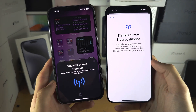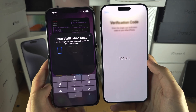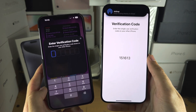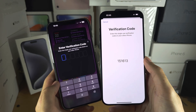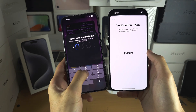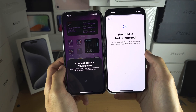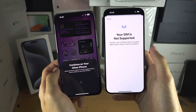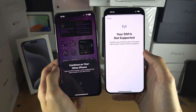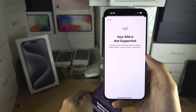Tap on Continue and give it a couple of seconds. You will need to enter a verification code. Sometimes it may ask you to scan a bubble on your old iPhone using the new iPhone's camera. Enter the numbers you see on screen. If your SIM card supports being converted into eSIM, follow the on-screen instructions to transfer your old eSIM or old physical SIM into eSIM for your new iPhone.